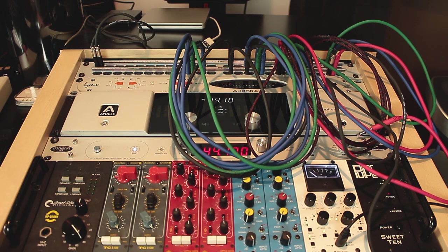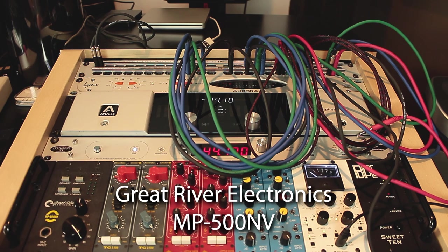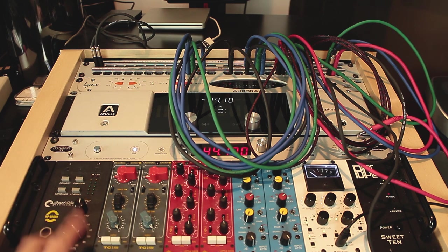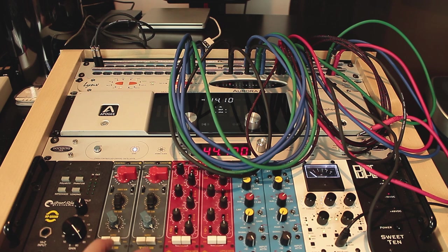Down here we have a couple of 500-series devices. We have a preamp — this is a Great River Electronics, a very clean and transparent preamp. I've been using this to record some videos. We also have two Chandler TD-2 preamps. They are very good for mid-range stuff, guitars, and more aggressive vocals.